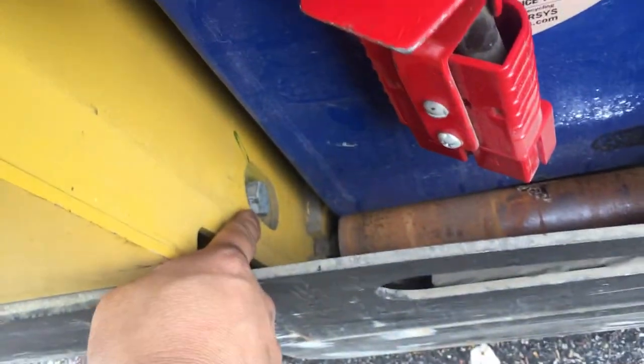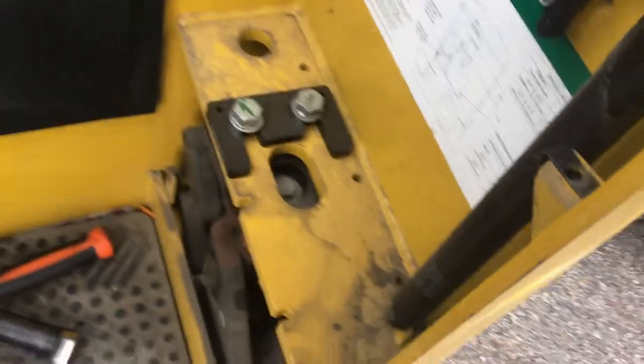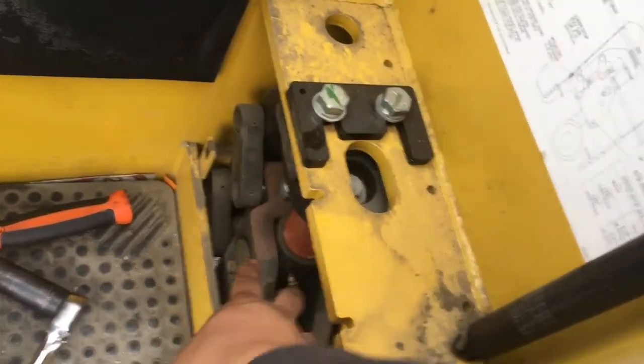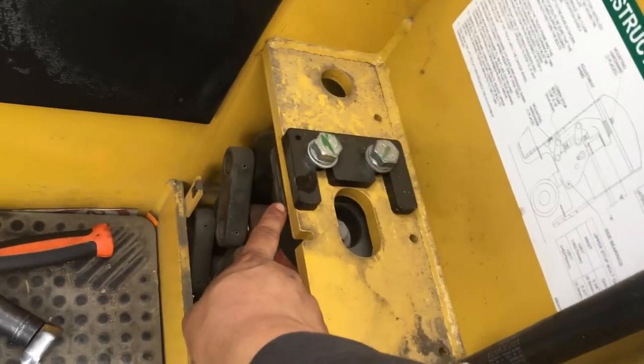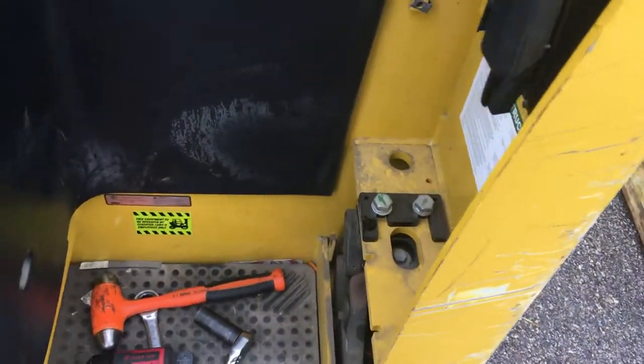There's a bolt down here that also holds the caster motor — you want to just make that loose, don't take it out. Otherwise you'd have to pick up the whole caster motor by yourself and it's kind of heavy. Take these two loose and the other one on the frame that holds the caster, and it's going to drop and make a gap right here. Then you can take one shim off and put it in the middle, then torque these two bolts and do that one last.